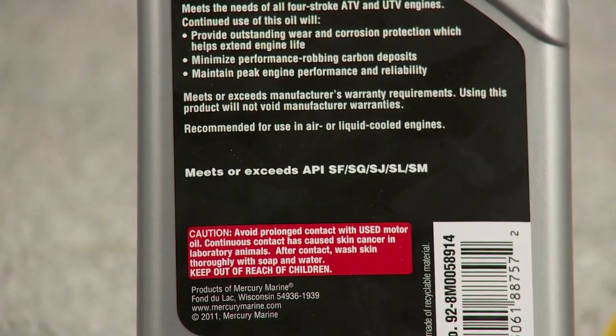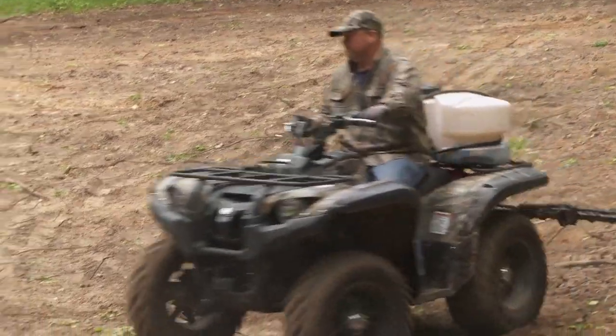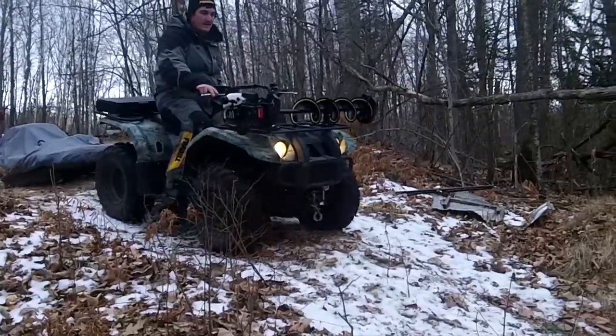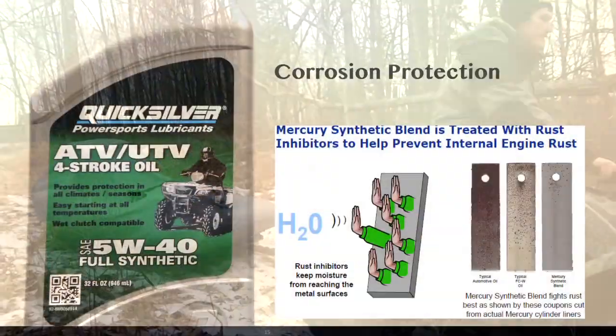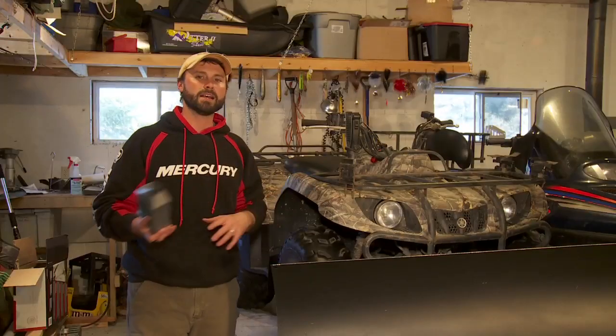Quicksilver's 5W40 fully synthetic ATV oil is formulated for all four-cycle ATVs and UTVs and meets or exceeds industry specifications. It provides maximum performance and protection in all seasons and conditions — extreme heat, frigid cold, corrosion protection — and it's also designed for manual shifting or automatic transmissions to prevent clutch slip.